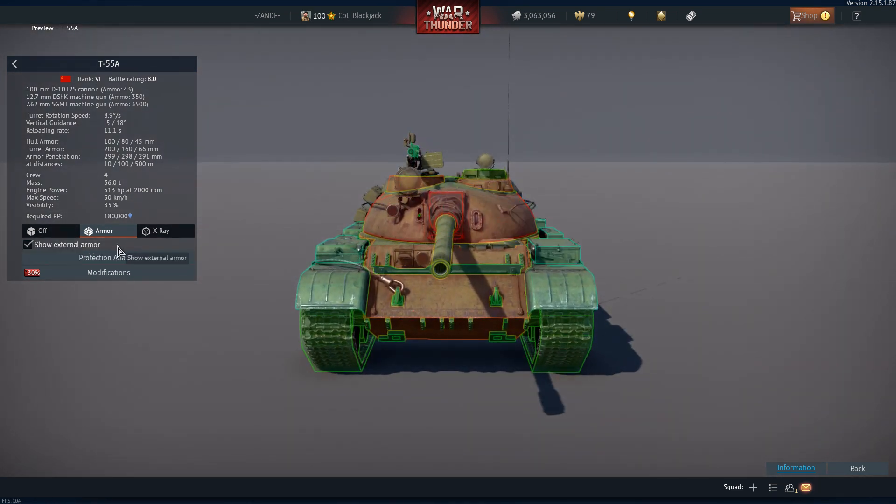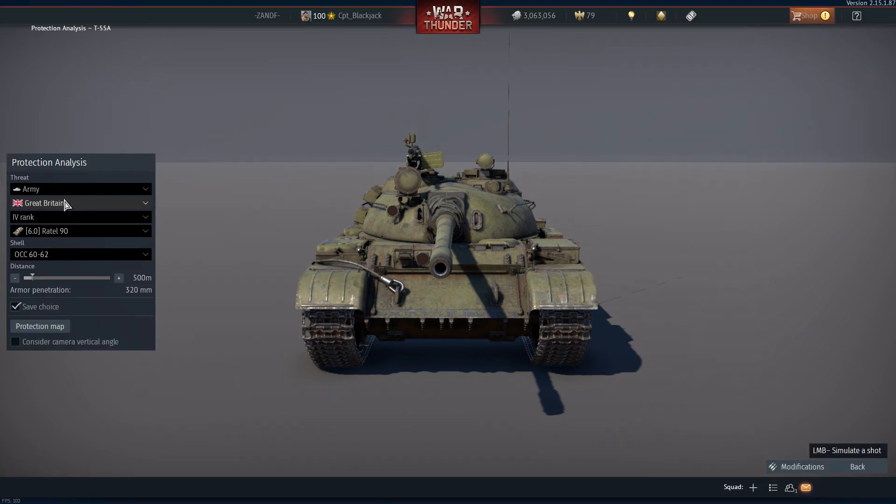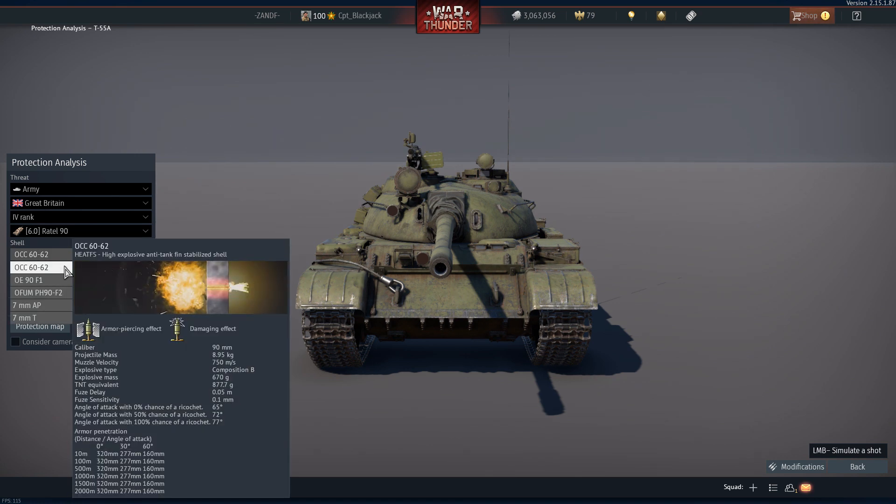Let's do a protection analysis. I've pre-selected the RATL-90, the OCC-60-62 ammunition which is the heat fin-stabilized round. As you can see, because it's a heat round, it's not the same as the fin rounds used by the Elephant. Its penetration is based on the size of the warhead in the front. So at a zero degree angle, whether it's 10 meters or two kilometers, the penetration is still 320mm. If you move to 30 degrees, the penetration goes down to 277mm, and at 60 degrees it's 160mm.